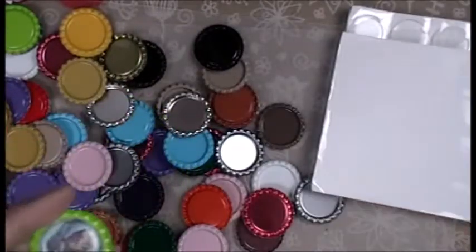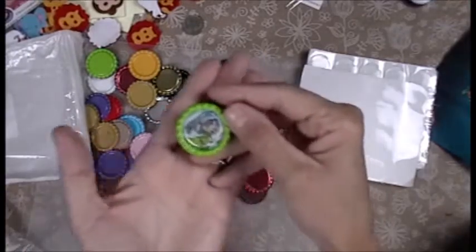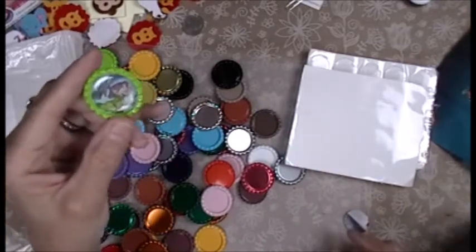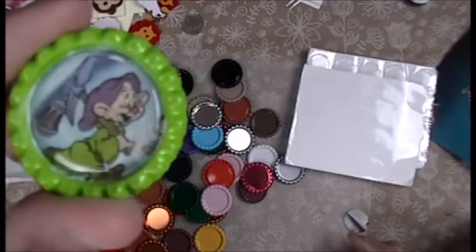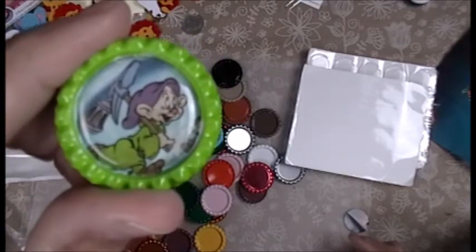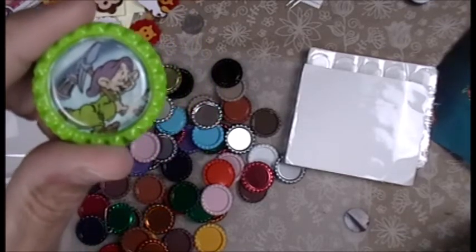Look at Dopey! Alright everybody, that was my quick little bottle cap craft. Hope you enjoyed it, have a great day. I think my mojo is coming back — mojo is on its way! Isn't he adorable? Alright everybody, stay tuned, I'll probably be making tons of these. Bye!